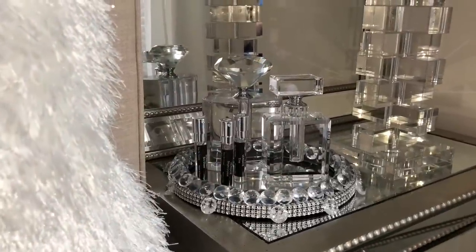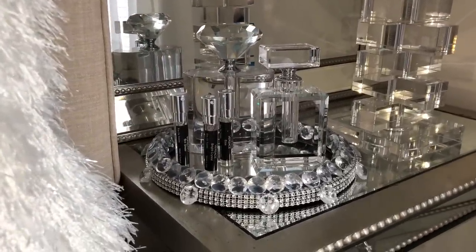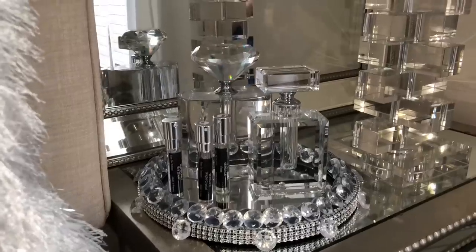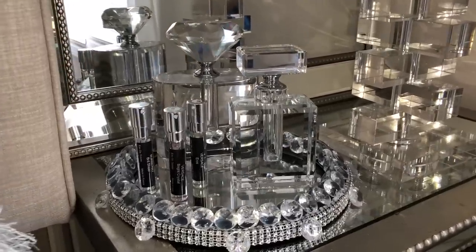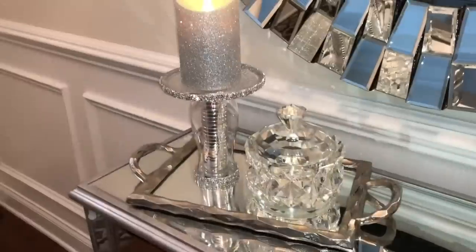Hey guys, welcome back to my channel! Today I'm going to be showing you how to make three home decor DIYs for your home. I really enjoy making glam DIYs because it's definitely my style. These are super easy and affordable to make. I hope you find any of these ideas helpful and inspiring to recreate them for your home.